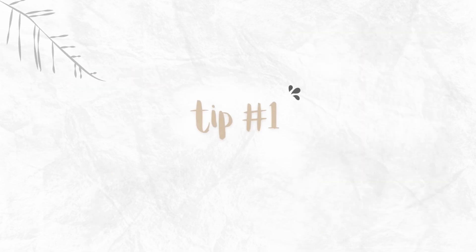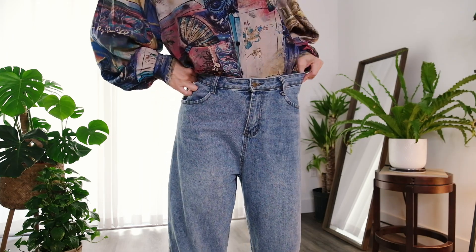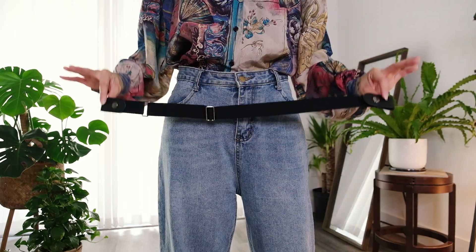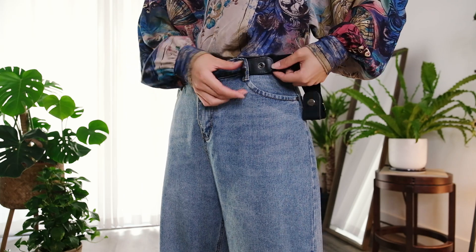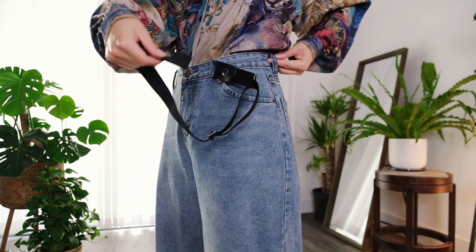Let's jump right into tip number one, which is elastic belts. You ever out like shopping or thrifting and then you find the most perfect pair of wide-legged pants, but the only problem is the waist won't fit? Like the waist is just too loose because the rest of it is so baggy and loose and nice and that's how you like it,